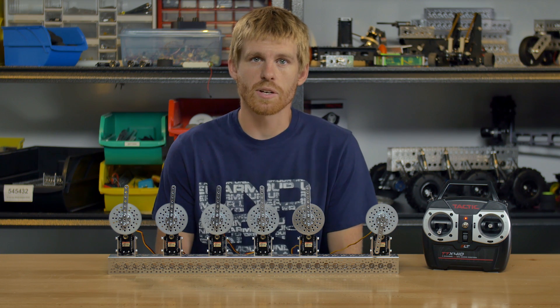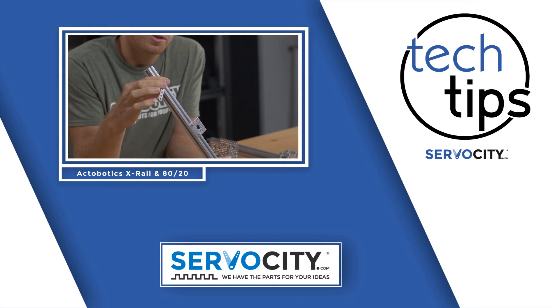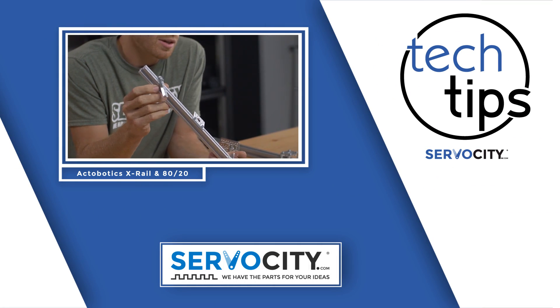I hope you guys enjoyed the video. If you guys have any tech questions, be sure to email us at tech@servocity.com. See you next time!